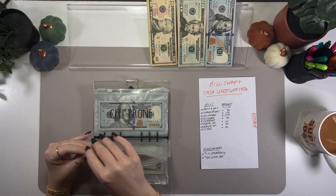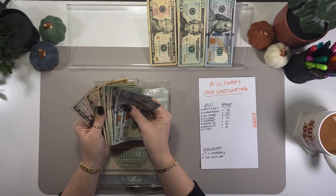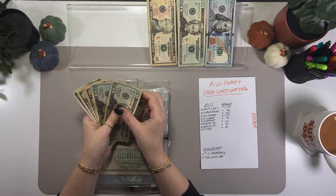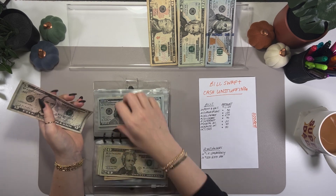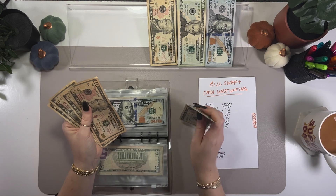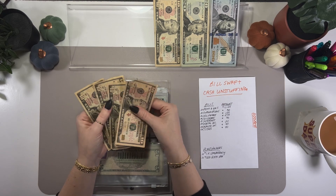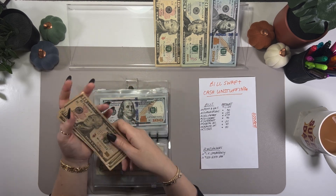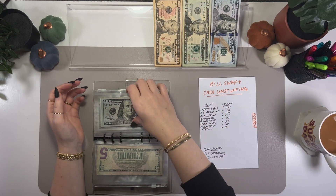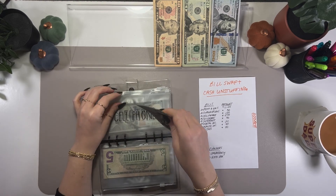Out of cell phone I'm pulling $100. These are some tough-looking bills — I've had some really rough 10s recently. Hopefully the bank will accept them, because a lot of times they won't accept bills that are torn or have tape on them, so I'll have to go inside. That leaves $225 left over in cell phone.